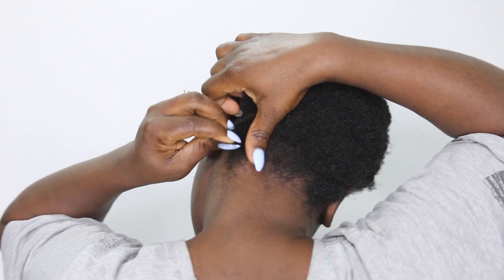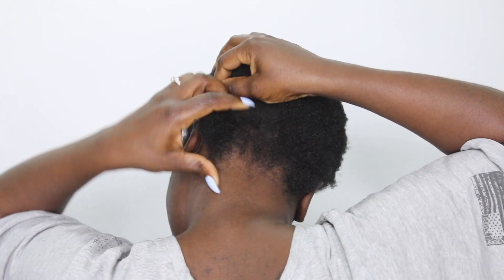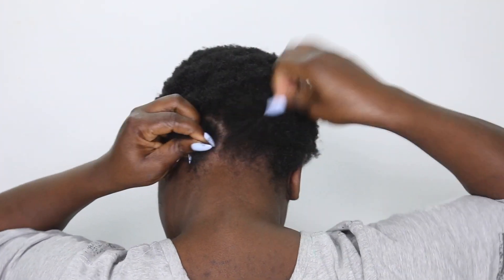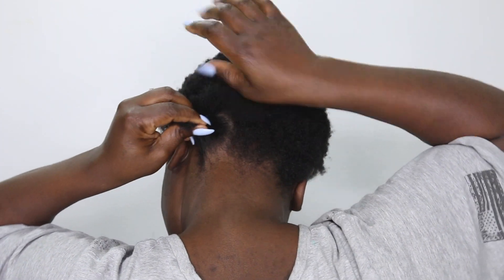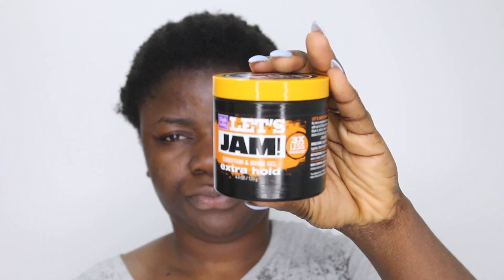I've gone ahead to detangle my hair a bit and now I'm sectioning it out with my finger, because you don't need the parting to be that neat. Then I've gone ahead to detangle my hair with a comb as well.